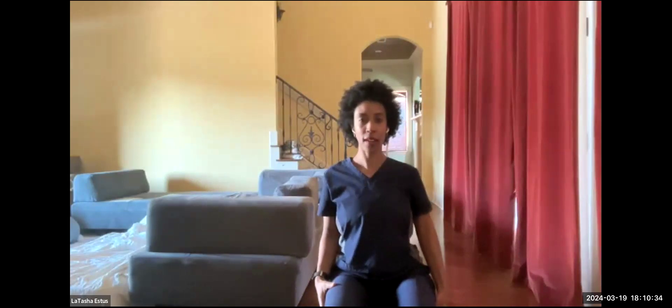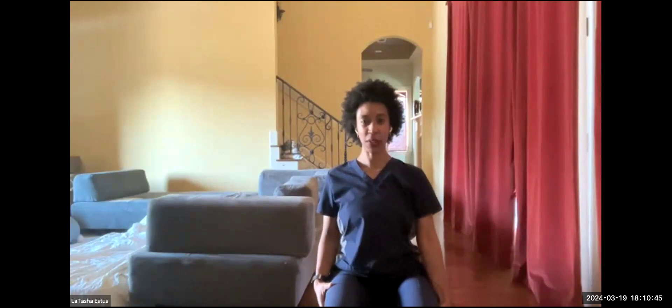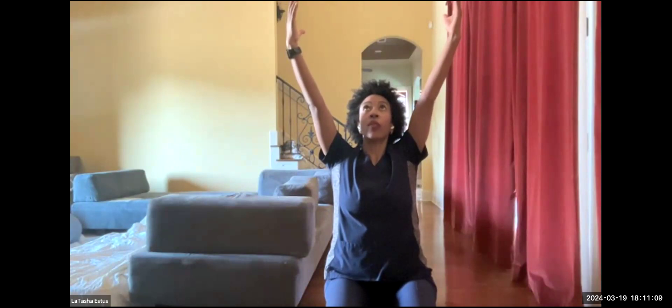Now let's try that opposite shoulder again, rotating toward the back. Reach up toward that ear and back down. We've got two more on this side. Now, if everyone can sit nice and tall for me, we're going to take our arms up toward the ceiling. Open those fingertips, slightly gaze up. Let's go ahead and take a deep breath in through your nose and blow it out slow.